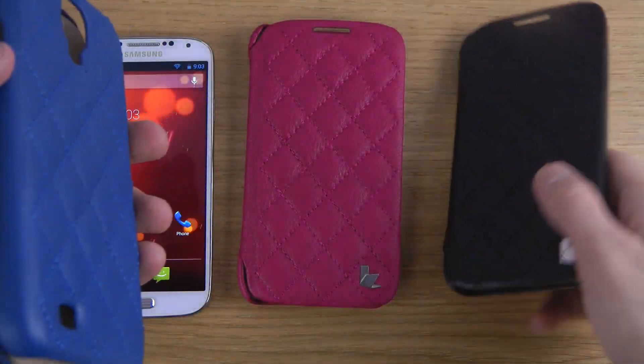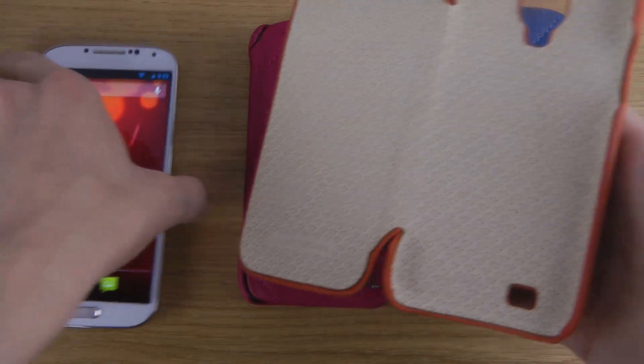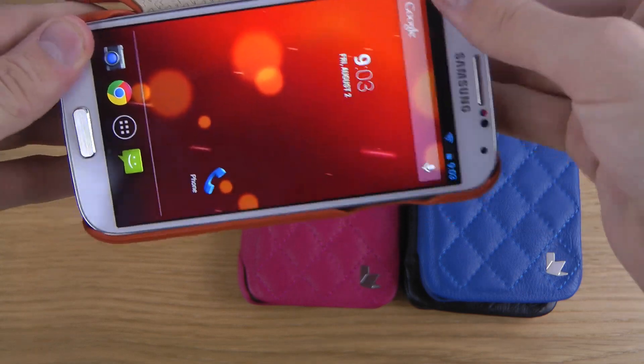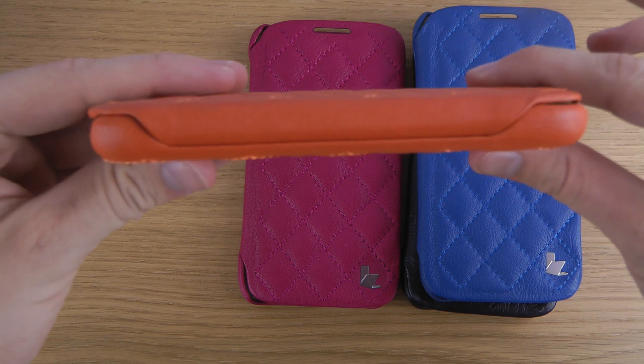So let's put this on and see how it looks. I'm just going to mount my Galaxy S4 here, push it down a little bit, and there we go.